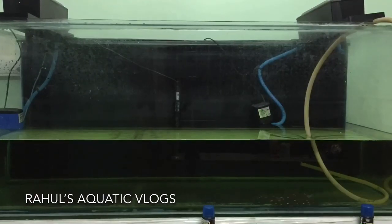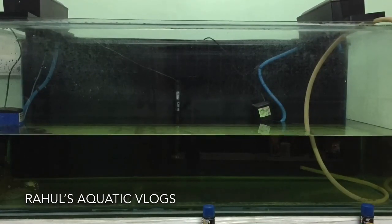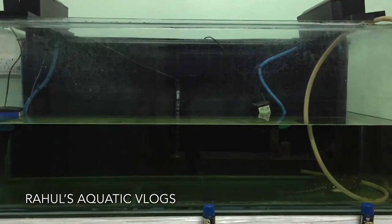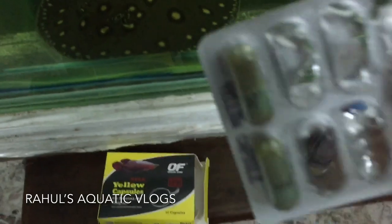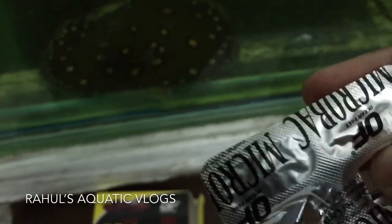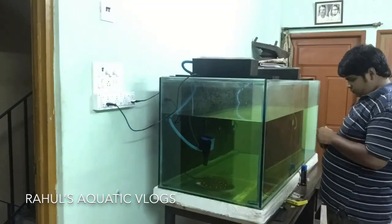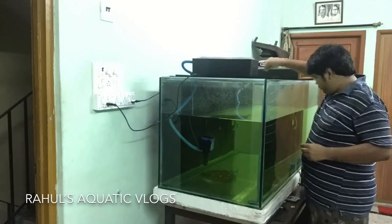It was looking as if it was getting a very bad bacterial infection. So what treatment did I do? You need to do 50% water changes on almost every alternate day. There is also a medicine by the Ocean Free company — it's a yellow capsule. For my 5x2x2 tank, I needed 3 capsules. The dosage instructions are on the back of the box. I put that medicine in the tank and used it alongside the water changes.